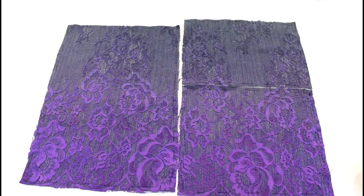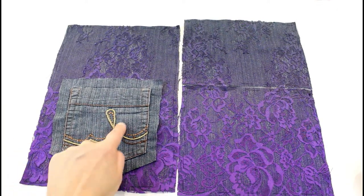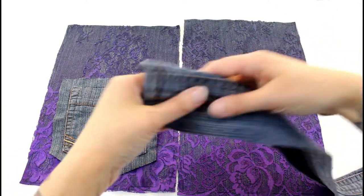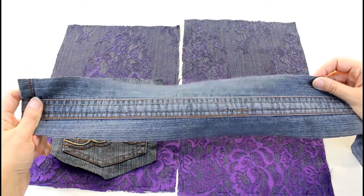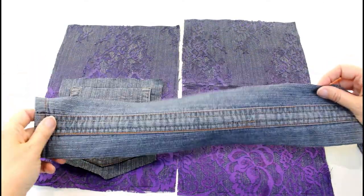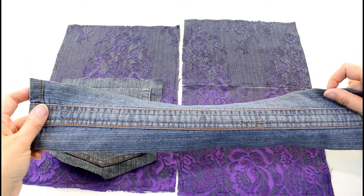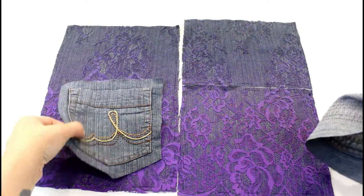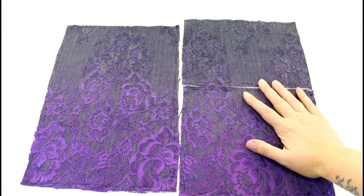Now that I can see the lace over the denim properly, I've decided the pocket I was going to put on the back has stitching that's just too brown to go with everything, and the same with the strip from the side of the jeans cut out for the strap. So I'm going to save those for something else — there's lots of denim left so I'll use them on a different bag. I'm going to find something else to make the strap from and just leave that pocket off.